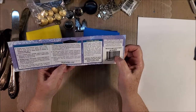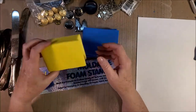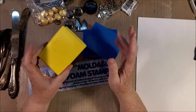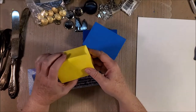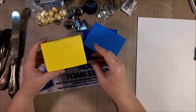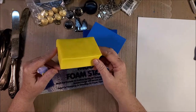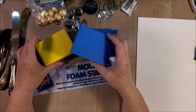Their website is clearsnap.com and I'll put that information in the description box below. One of the things I was going to mention is that I've had one of these stamps for a while. This one is a little different — these newer ones are denser so they'll probably work a little differently. I've had this one a long time. This one I think ages ago came from Stampin' Up, though I'm not certain.